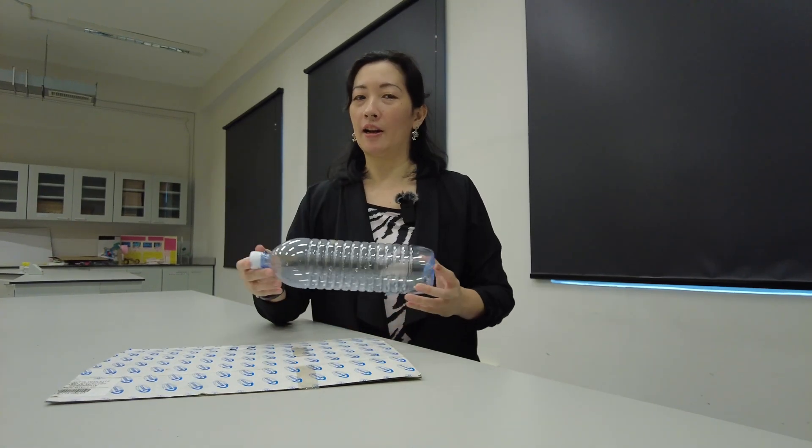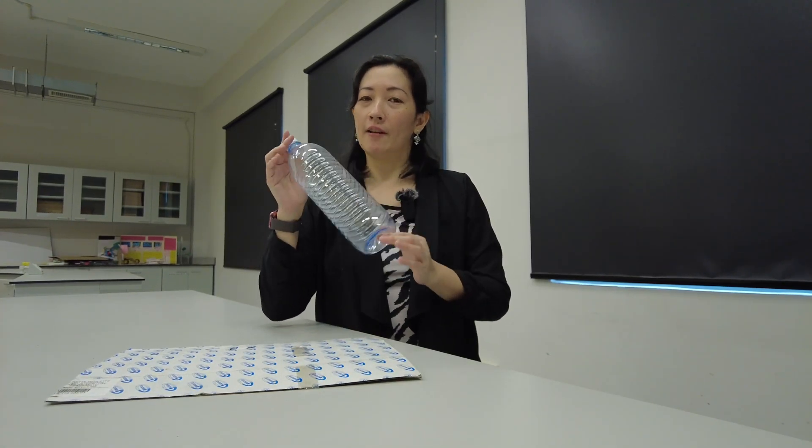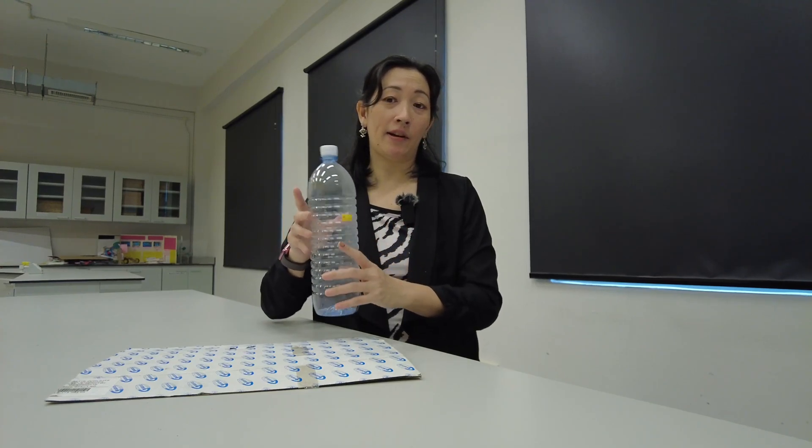If you'd like to try this at home, it's really easy. All you need is a large empty water bottle just like this. We want to use a large empty water bottle because we can fill it up with water, which effectively changes the mass of the bottle without changing its base area or the volume of the overall bottle.